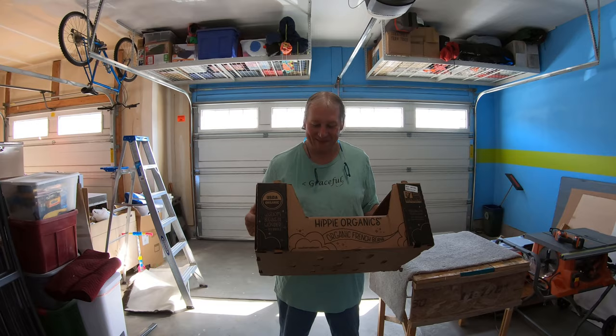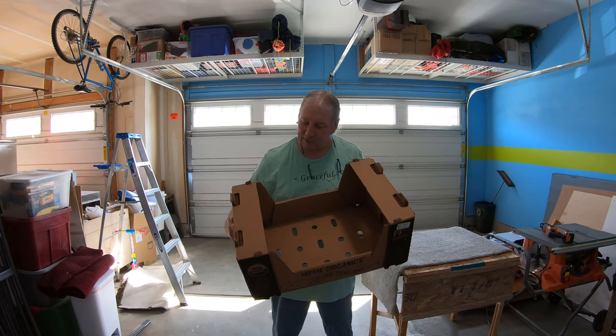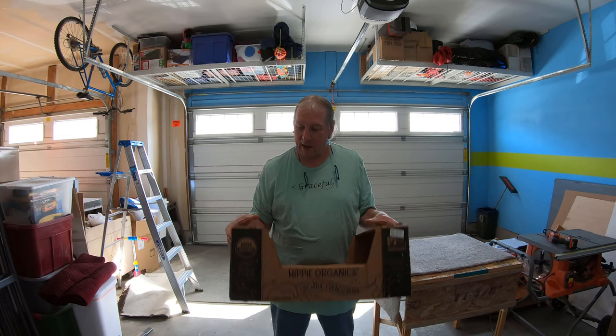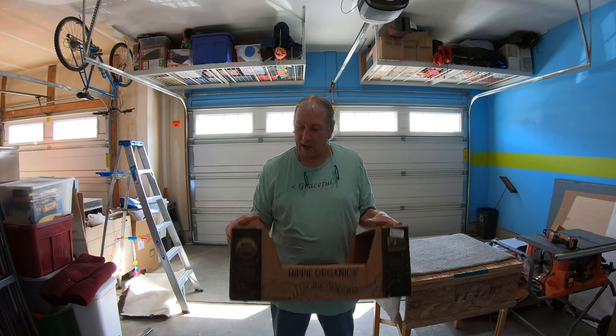Yesterday after we got home, she was voicing her frustration about having to get rid of the box. I told her to just put it out in the garage and we'd deal with it today, since she mentioned it as I was heading out the door to work. I had a thought on how to easily make this box flatter and smaller — and of course it involves power tools.